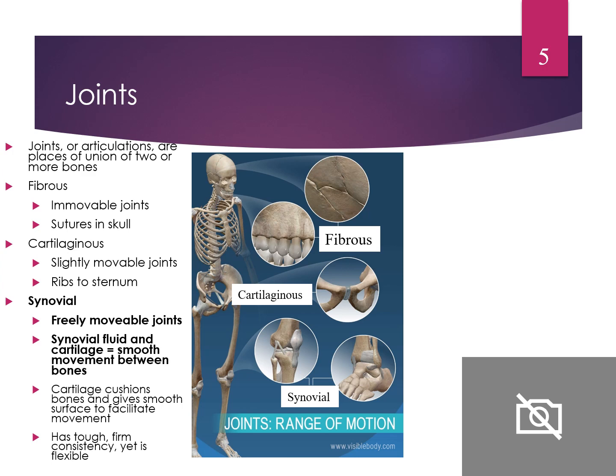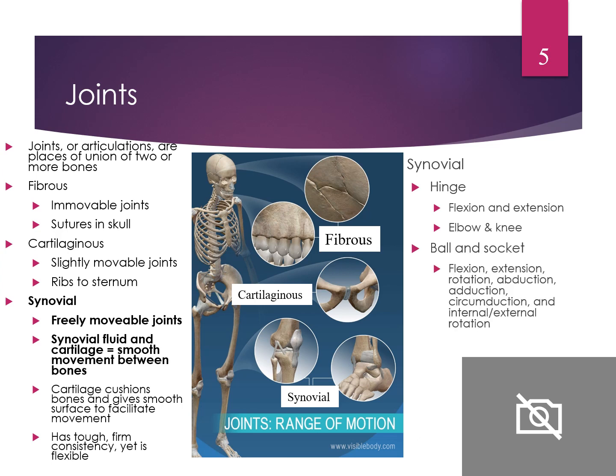Types of movable joints include the shoulder, elbow, wrist, knee, and ankle. Synovial joints have a hinge action — flexion and extension — like the elbow and knee. The ball and socket joint of the hip allows flexion, extension, rotation, adduction, abduction, circumduction, and internal-external rotation. The condyloid joint at the wrist or neck allows flexion, extension, and hyperextension.